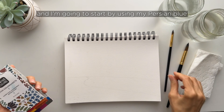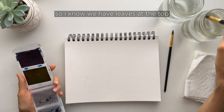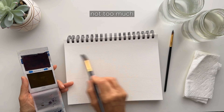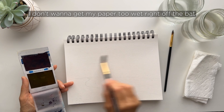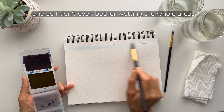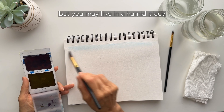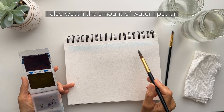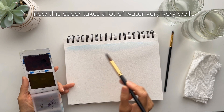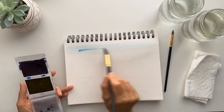I'm going to start by using my Persian blue to start with the sky. I'm going to lay down some water first — not too much. I don't want to get my paper too wet right off the bat. I live in the desert so my paper dries extremely fast, and I don't even bother wetting the whole area. I also watch the amount of water I put on because I don't want my paper to buckle too much. This paper takes a lot of water very well, but I don't put any more water on than I absolutely need. I want to go a little darker.